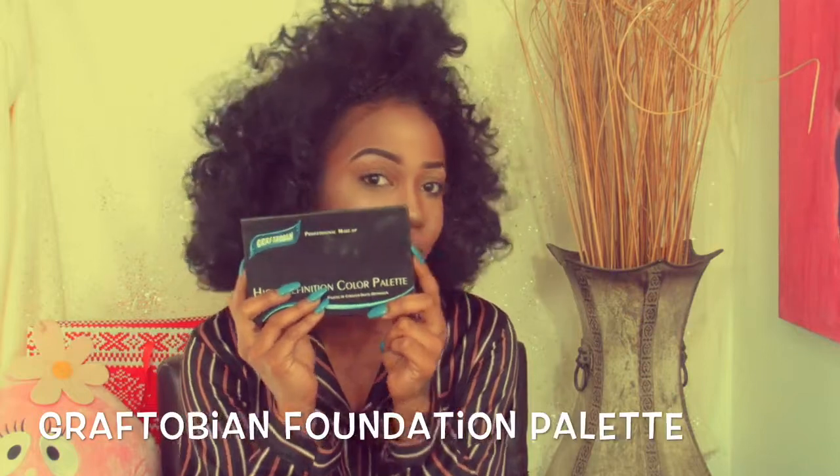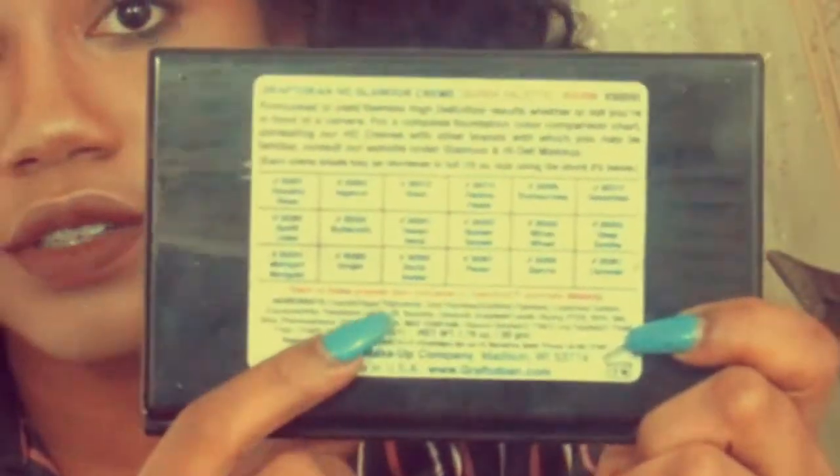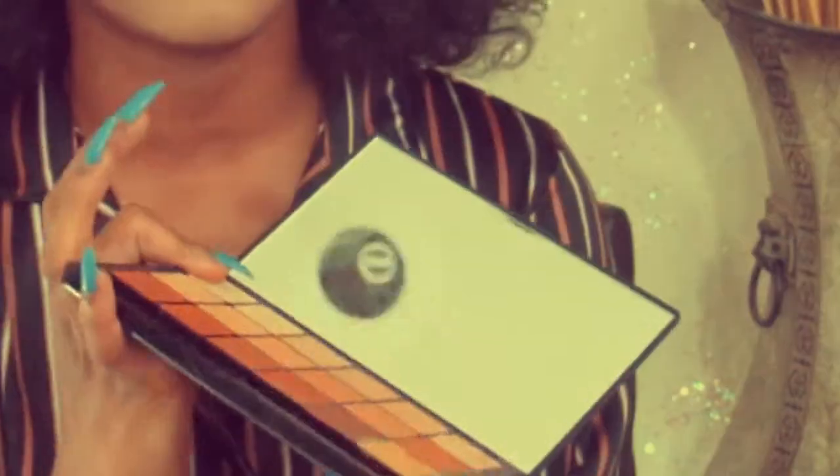The next thing I got was the Graftobian Foundation Palette. This is the packaging it comes in — it just slides off, and on the back it tells you the names of the colors. What I like about this palette is it has every single skin tone in here. Whether you're really light or really dark, it's sometimes really hard to find a foundation or concealer that's your skin color. So I highly suggest this palette — I'll do a review and a makeup tutorial using it, so just comment below.